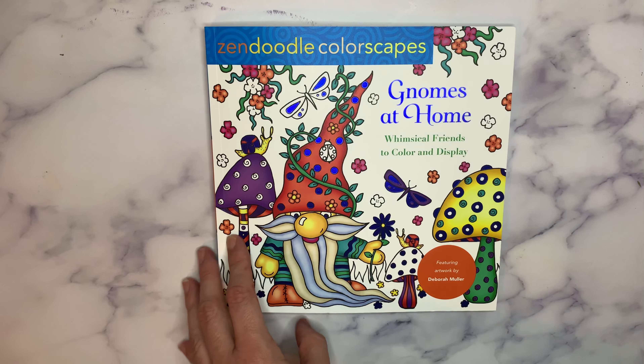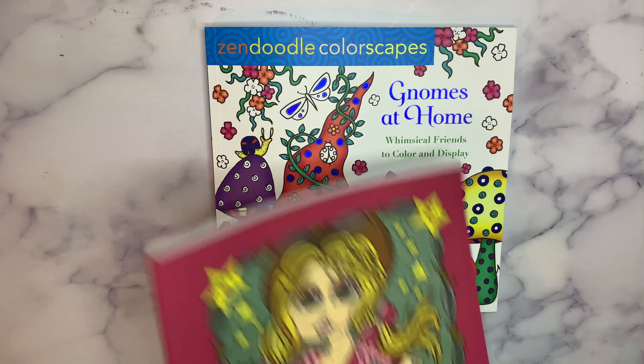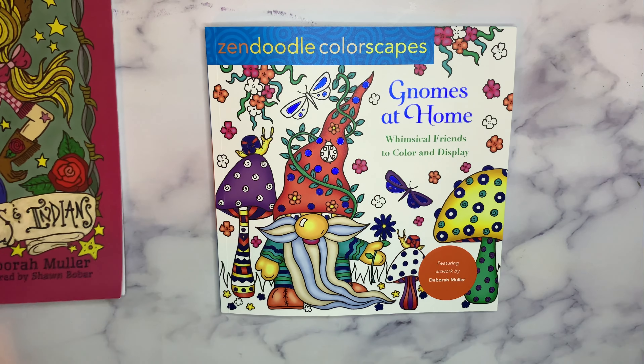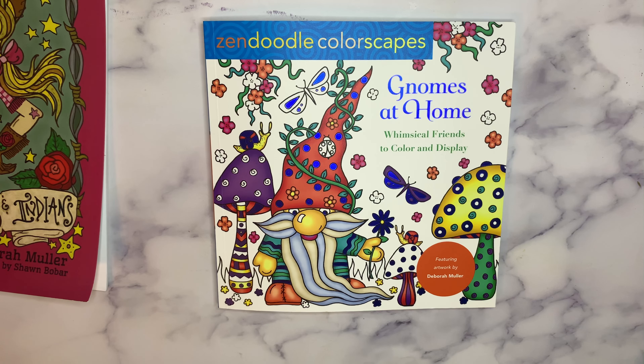Okay everybody, thank you for watching. Love this book so much. I'm also going to review next Deborah Muller's Cowgirls and Indians, where I did a page to show you, and I'll show you all the rest of the pages. Check out my Chubby Cherubes Zendoodle coloring — highly recommended. Thanks, and don't forget to subscribe.